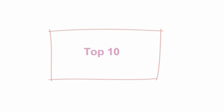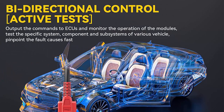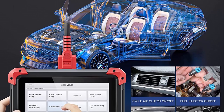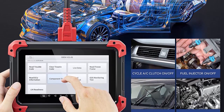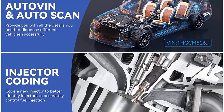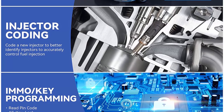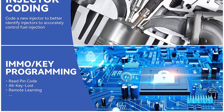Top 10: XTool D7 Automotive Diagnostic Tool — 2022 newest model, bi-directional scan tool with OE-level full diagnosis, 28-plus services, IMMO key programming, ABS bleeding, injector coding, and 3 years free updates. The XTool D7 is a bi-directional scan tool that allows sending commands directly from the D7 diagnostic tablet to the vehicle ECU to perform active and component tests like EVAP test, AC clutch on/off, fuel injectors, cycling ABS pump motor, window, door, sunroof, etc.